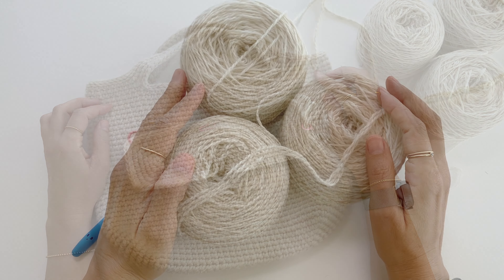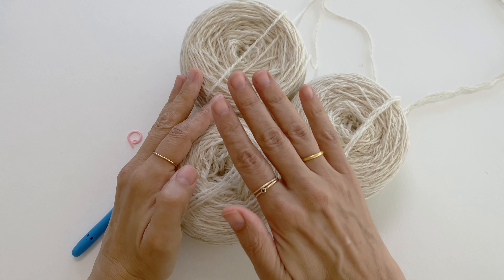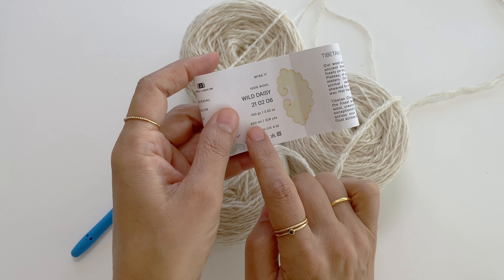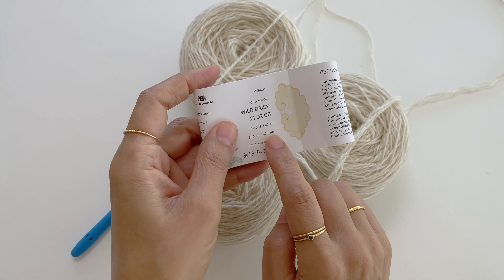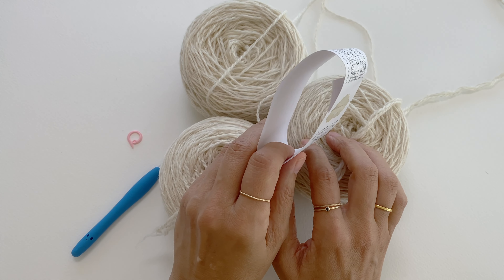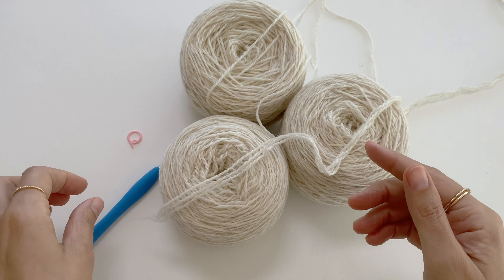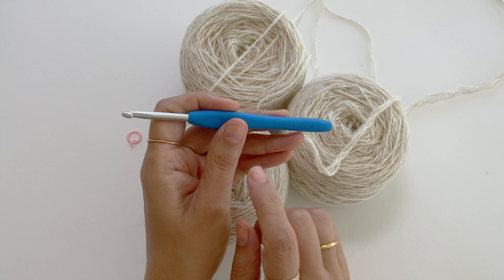I started by winding up my skeins. I have three skeins of the Tibetan Cloud wool by mYak fibers — each skein is 100 grams and 300 meters, which are 328 yards. I will use the Wild Daisy color as used in my original pattern. This project is made with three strands of yarn held together, and I will crochet using a five millimeter crochet hook.